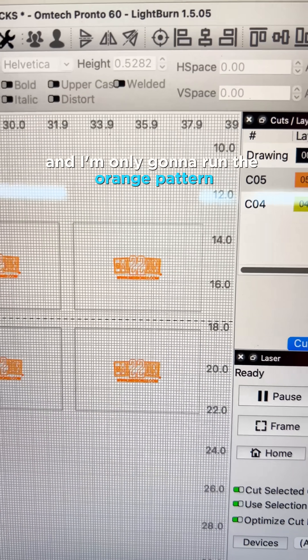Now all I have to do is lay those blanks inside of each square, come back into my Lightburn, and I'm only going to run the orange pattern.